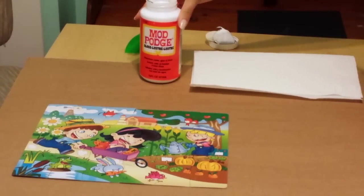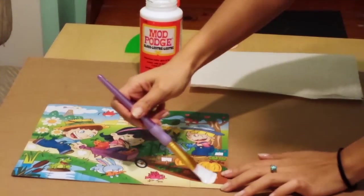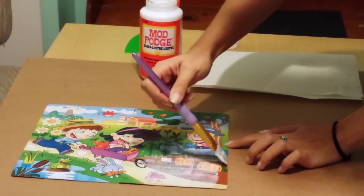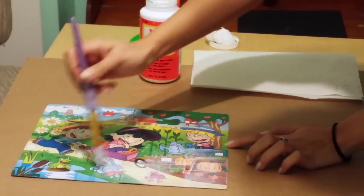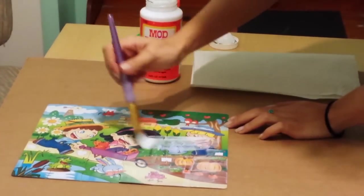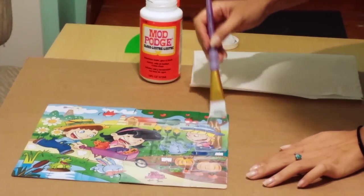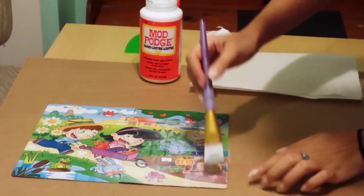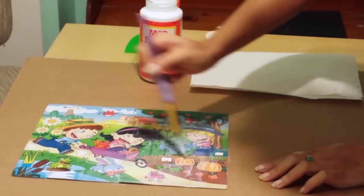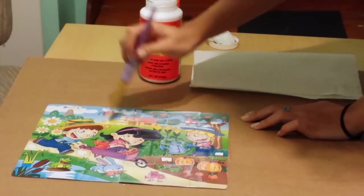I'm going to start with showing you how to use the Mod Podge first. You're going to use your paint brush, dip it into the Mod Podge, and gently brush it over. It does look a little white right now but it will dry clear, I promise. Also make sure to have a cardboard or some type of protective material under your puzzle so that the glue doesn't seep through and ruin the table. The good thing about this is that you can actually see the glue going into the cracks because it is white. Just continue to distribute the glue evenly across the entire puzzle.